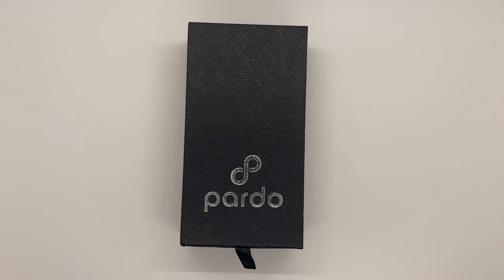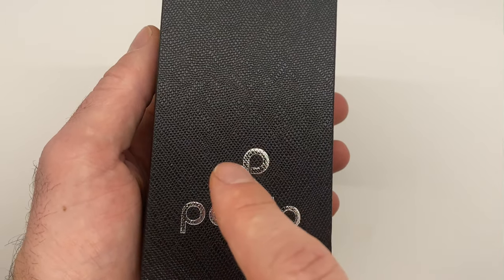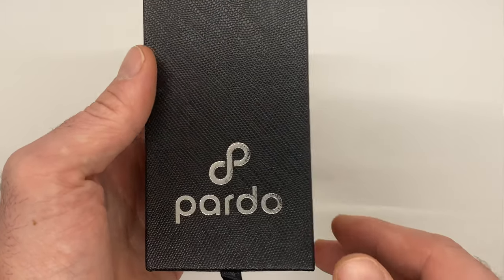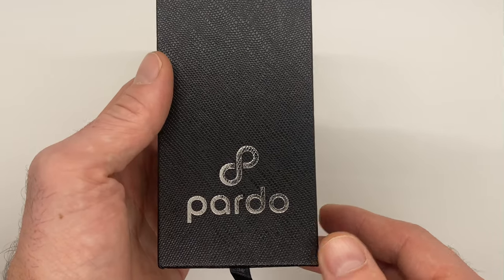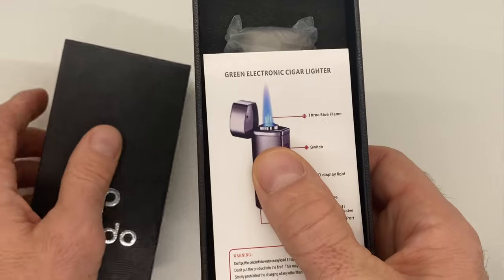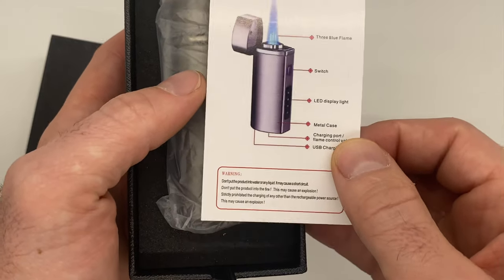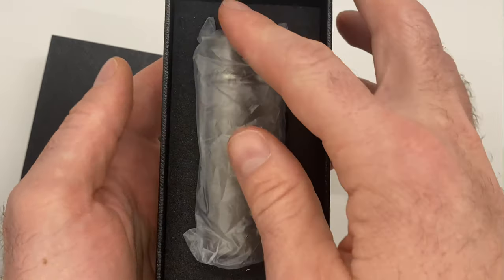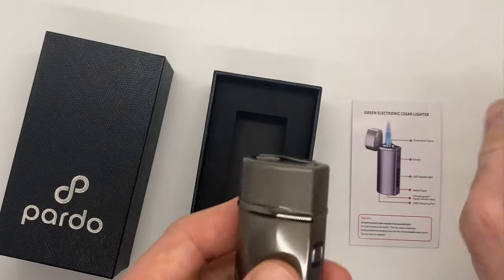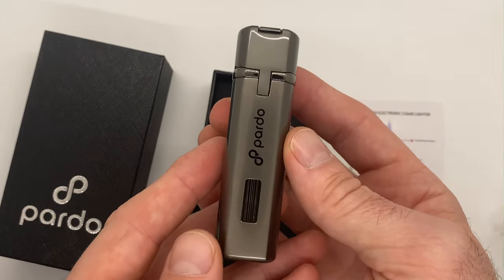We have the Pardo triple torch electronic butane lighter presented in this gift box with an elegant logo stamped right there on the front. Today we're going to do an unboxing and show you all the functionality. We'll open this tab up and you can see it comes with an insert card that has all the functionality of the lighter. We'll put that to the side — it comes in this protective casing here.